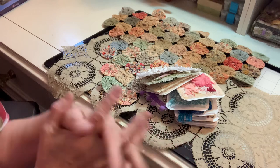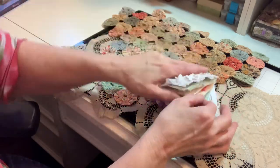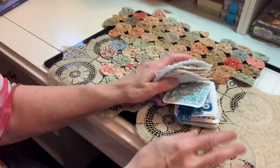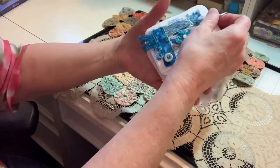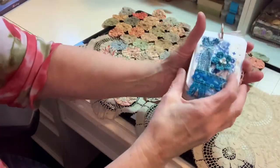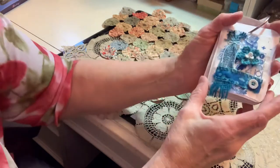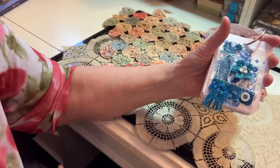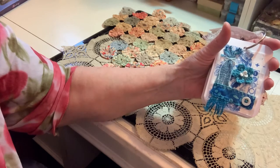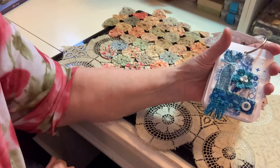I want to play catch up. I wanted to share with you my tags from the 52 Tags Handmade with Ann Brooke, which I will link her channel in the description box. I've had these done for weeks but just have not had a chance to make any videos. I've also got some other videos I'm going to put up of some hauls and some fun things that I have been able to purchase. So let's get going.